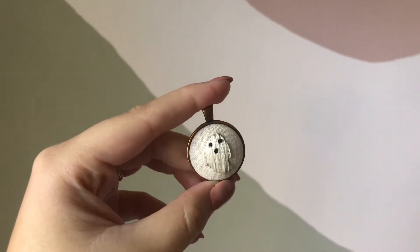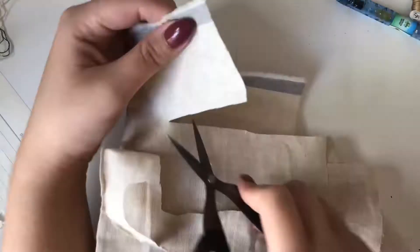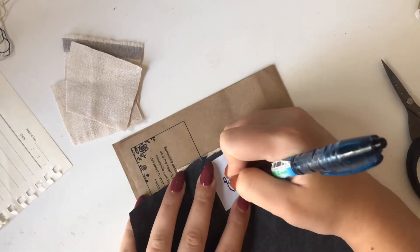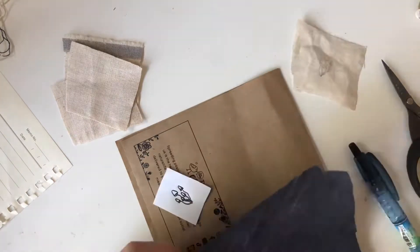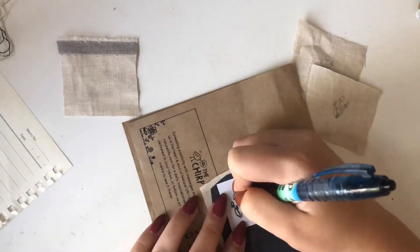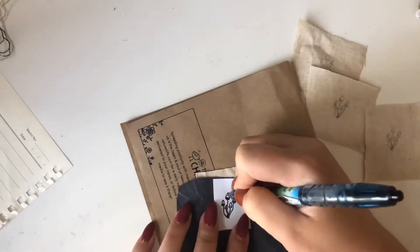Mushrooms are always popular and I haven't done this style before — these little bell-looking mushrooms — so I wanted to do a couple of designs with mushrooms.